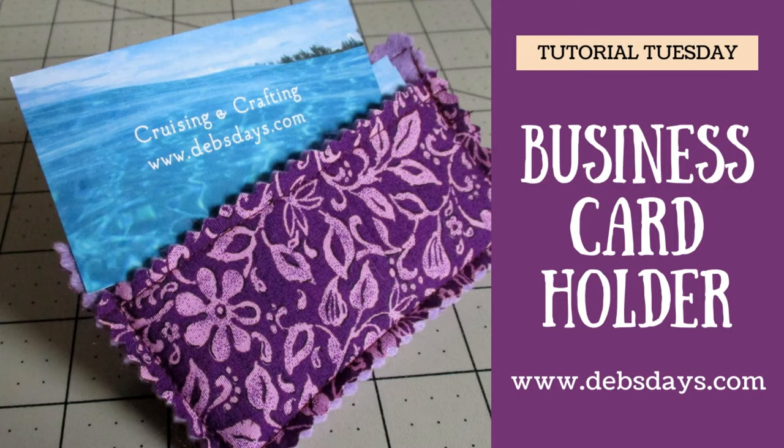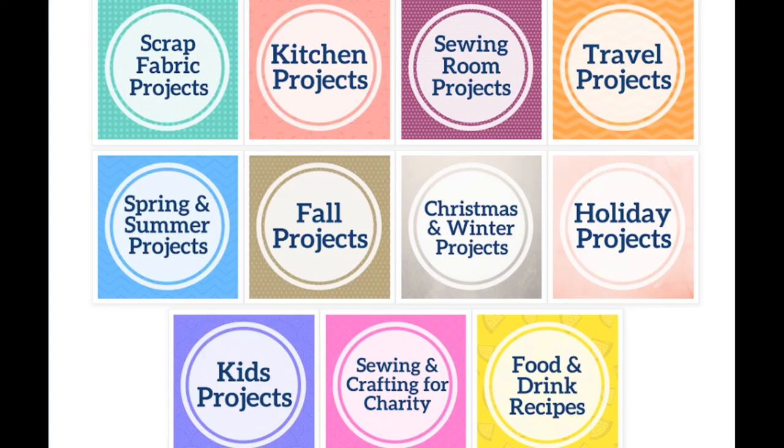If you'd like to see more projects like this one don't forget to subscribe to my YouTube channel and stop by the blog at Debsdays.com. You'll find free patterns, supply lists, and links to even more sewing and crafting tutorials. See you next time with another project!